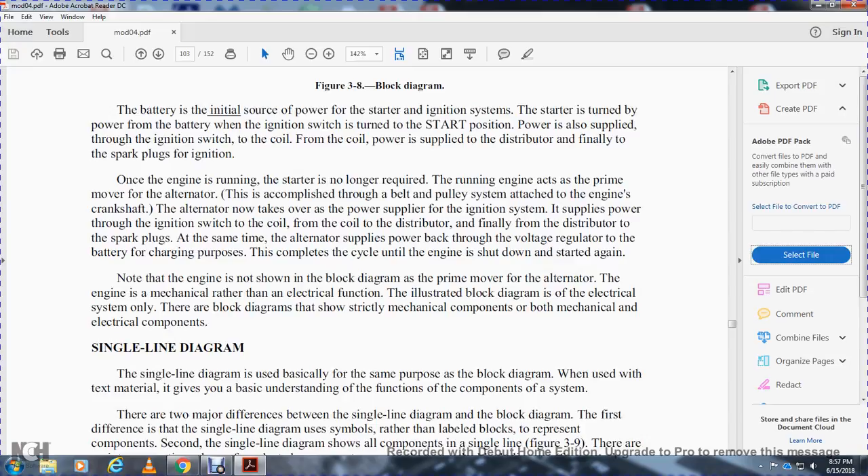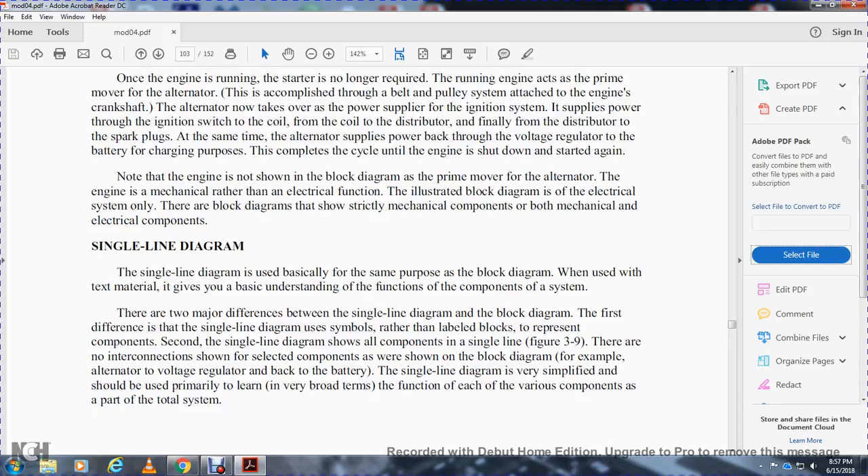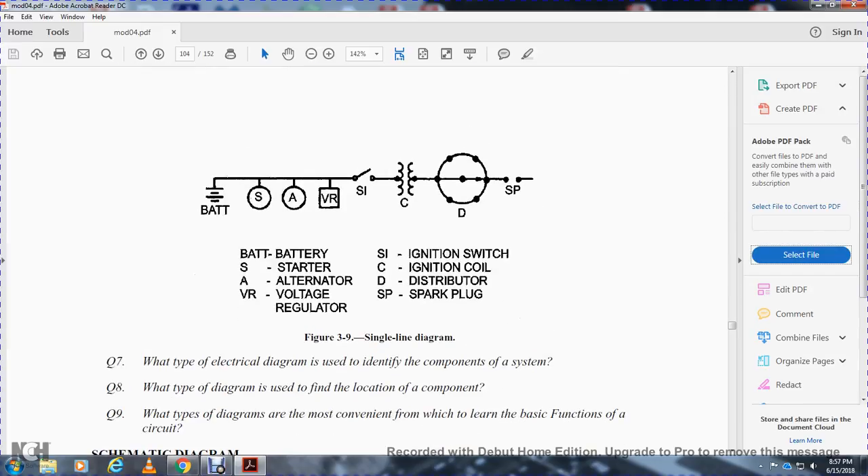Single line diagram: a single line diagram is used basically for the same purpose as the block diagram, to give a basic understanding of component functions within a system. There are two major differences: first, a single line diagram uses symbols rather than labeled blocks to represent components; second, all components are shown in a single line. Figure 3-9 shows no interconnections between result components as in the block diagram. The single line diagram is very simplified and should be used primarily to learn in very broad terms the function of each component as part of the total system.